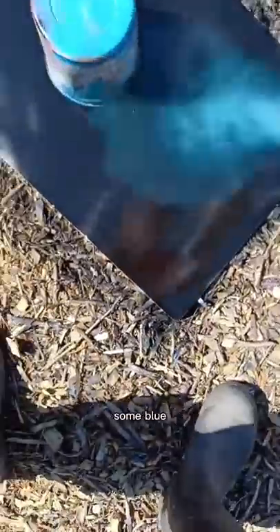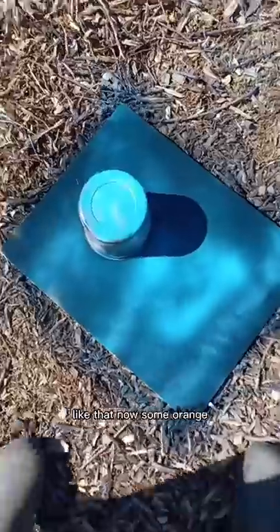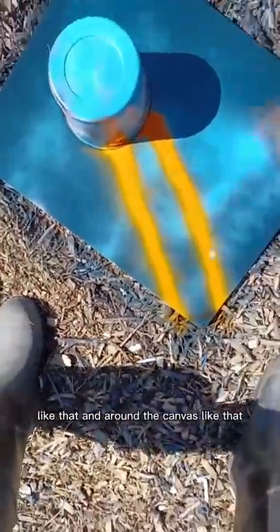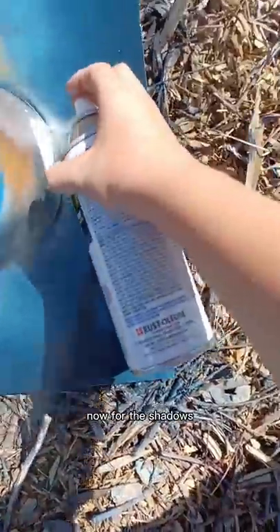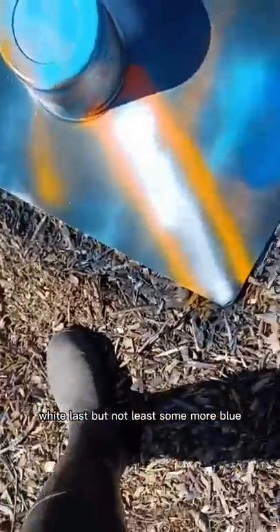Some blue like that, now some orange like that, and around the canvas like that, some white down the center like that. Now for the shadows here, white, and last but not least some more blue.